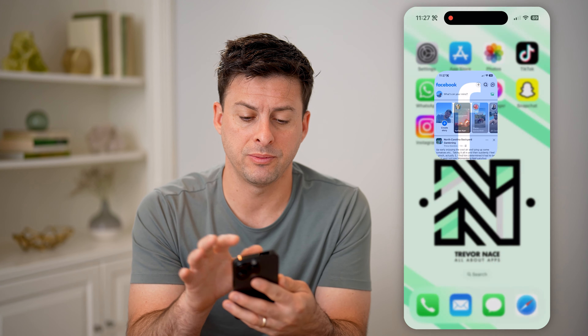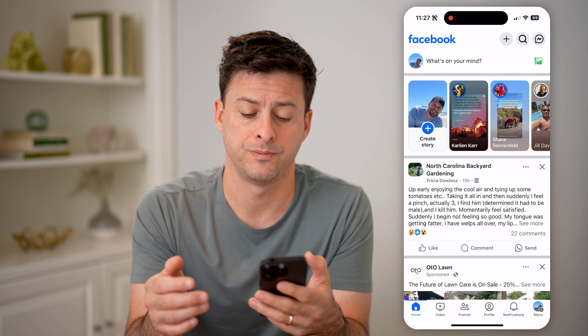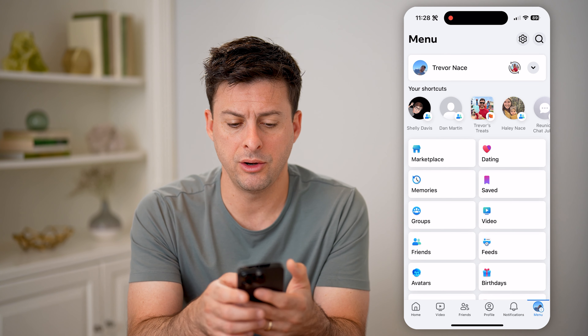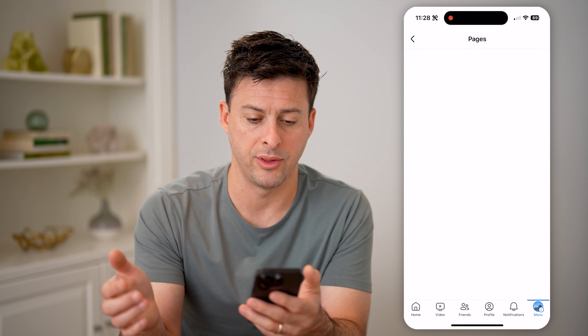Now let's open up Facebook. First, we can navigate to either your page or someone else's page. Let's tap on menu at the bottom right, and then under these shortcuts — you might have to hit see more — we're going to find Pages here and tap on that.